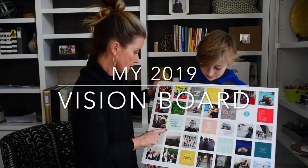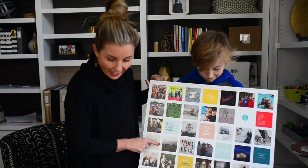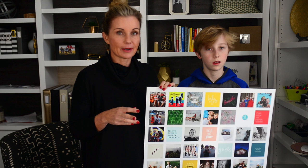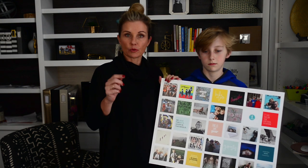Look at you right there — look at how little you are! Okay, here is my vision board for 2019. I'm going to tell you how I came about it, the things I really put some thought into, and also go over the three easy steps for you to create one for yourself.